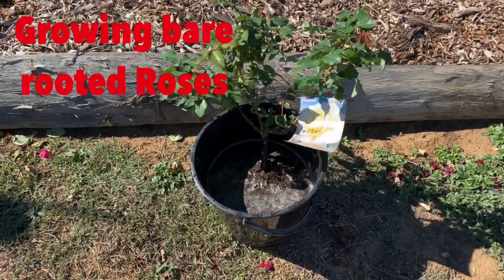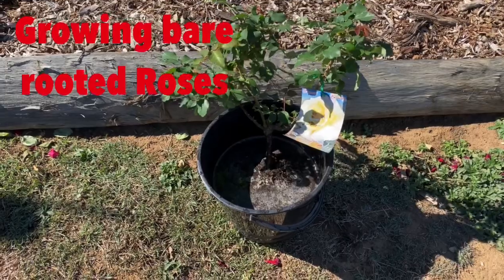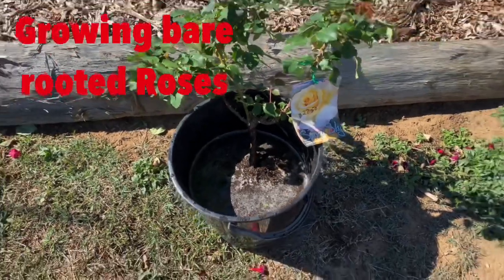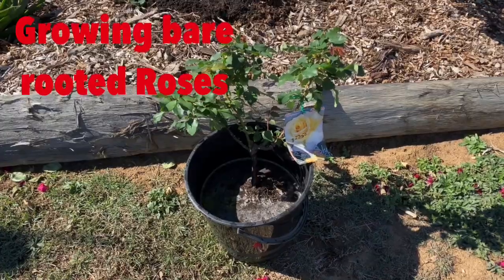They're wrapped either in newspaper, they come with soil, they're nice and moist. So by the time I get them, I just pop them in a bucket of water like they are here. Because the last thing you need to do is let the roots dry out, because once they dry, they're gone.